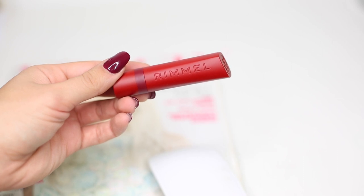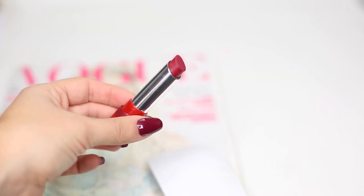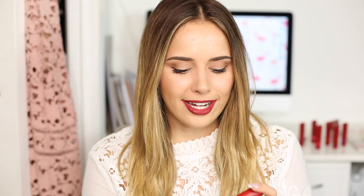That is look number one. Now we're moving on to look two, which is the Seasonal Berry Red Lip. For this I'm going to be using the Rimmel The Only One Matte Lipstick in the shade 810, the Matte Factor — a gorgeous berry red. This lip colour is ever so slightly darker and heavier than the previous one.